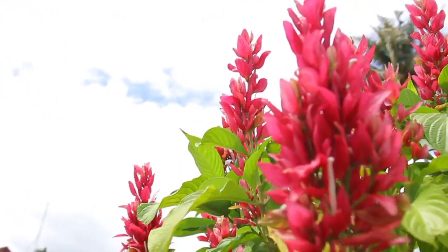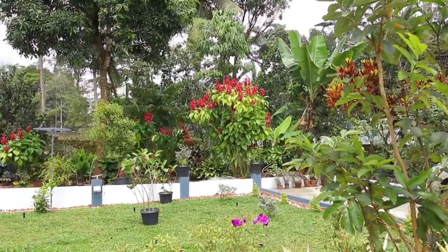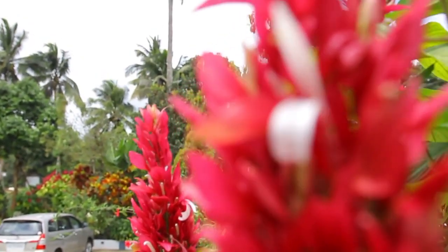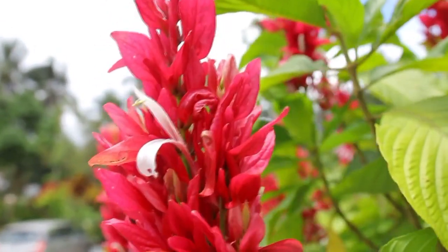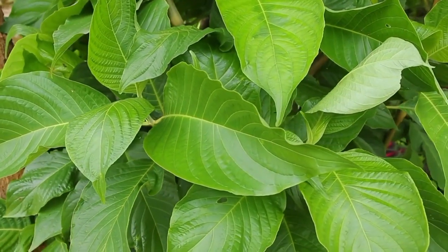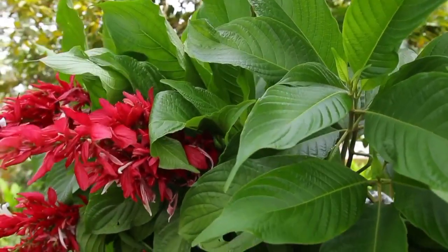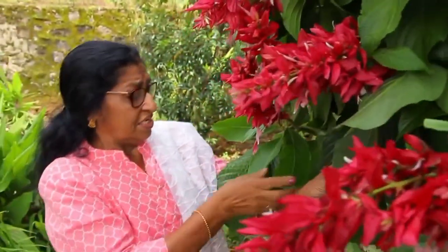The inflorescence is a spike. Look at the plants — the plants are very glowing. The plants are very good.